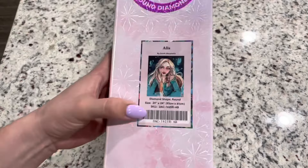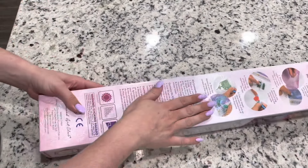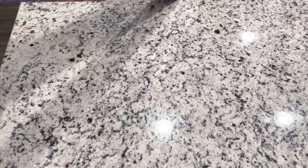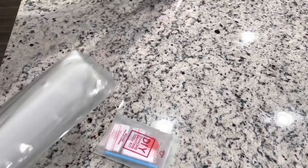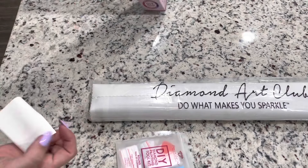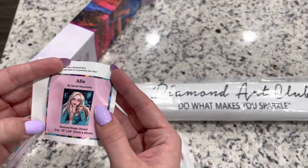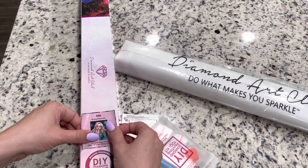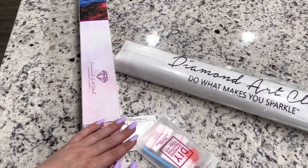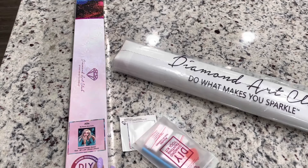This is a round diamond painting, 20 by 24 inch or 51 by 61 centimeters, and it does come with ABs. There are instructions on the back of the box. So we've got our canvas, toolkit, and a sticker. This sticker can go in your log book or planner. I put mine on the box because I store mine standing up so I know right away which box is which. I also store my finished diamond paintings in these boxes, so it's really helpful.